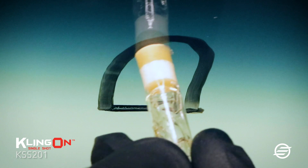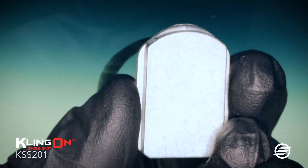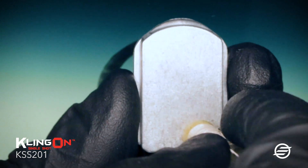Brush the primer on the glass where the bracket will be installed, then brush the primer on the mirror bracket. Let the primer dry for 30 seconds.